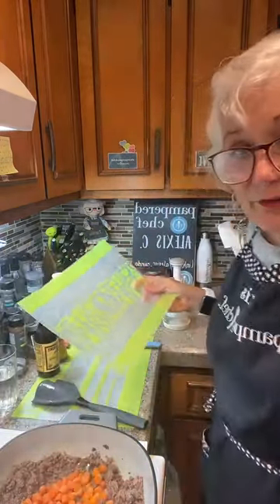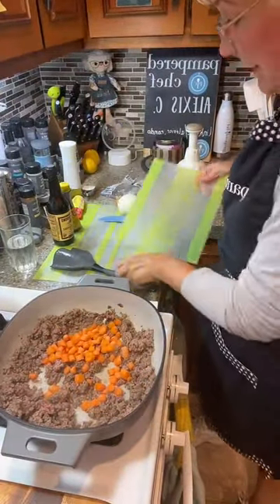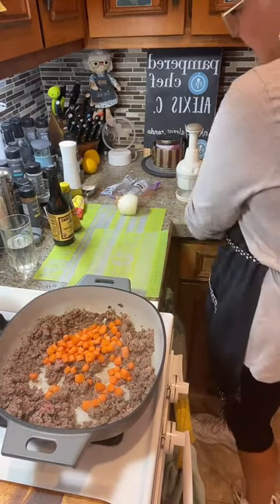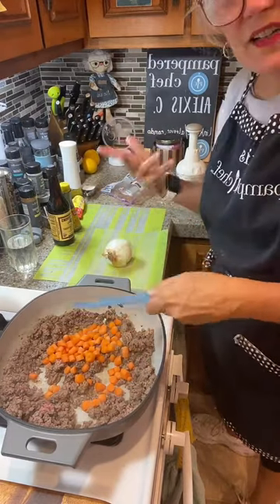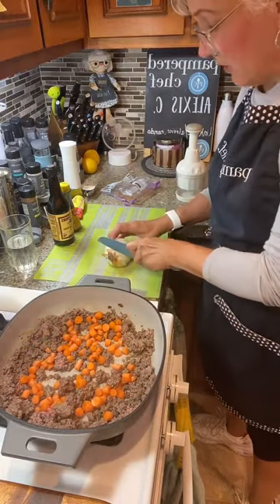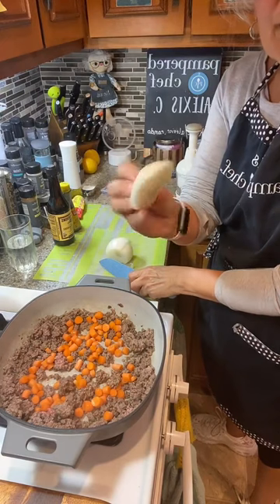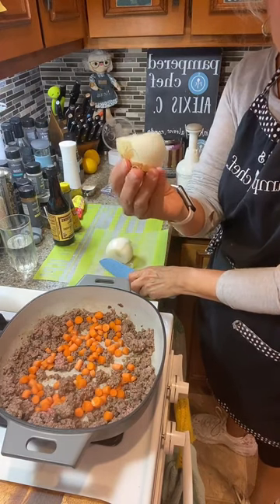I'm adding my carrots in here because they're raw carrots — into my pan with my ground round. I find ground round is a little bit better to use because it's not as greasy. Let's just move those around so we can cook the carrots — carrots take the longest to cook. I'm going to save these carrot tops and put them in my compost to make vegetable stock.